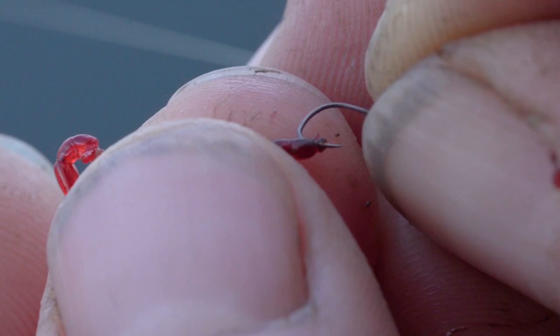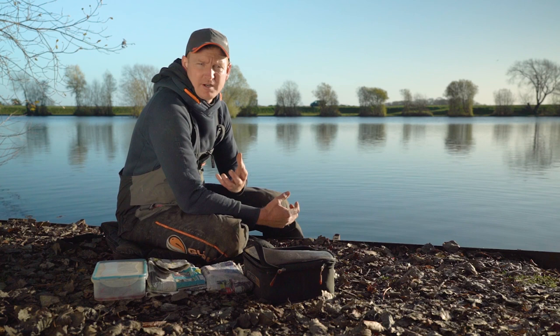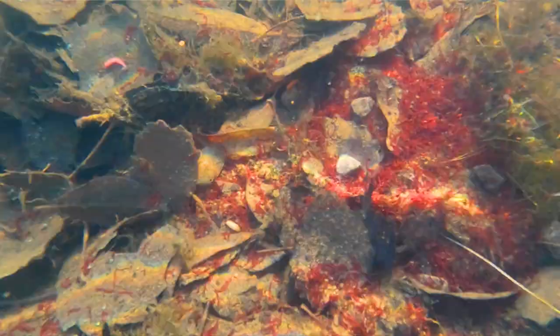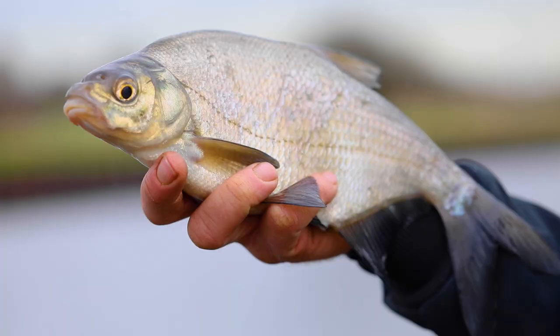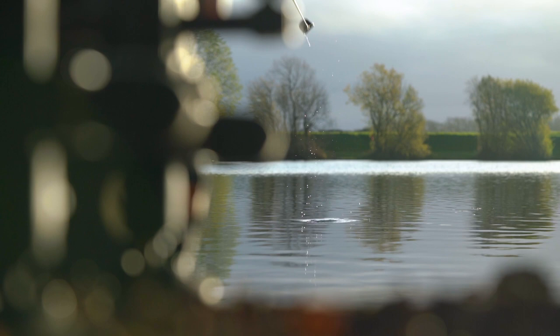If you've never used bloodworm and joker before, you're probably asking what the hell are these things. To put it simply, they're both basically really little red worms and they live naturally in the bottom of most lakes throughout the UK and Europe. That's why they're so effective as baits - they're naturally found in these places and form a staple diet for so many different coarse fish. As a general rule, joker is what you use to feed in a groundbait and bloodworm, which is a little bit bigger, is what you use on the hook.